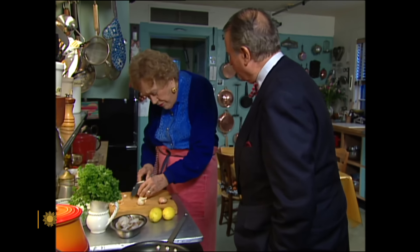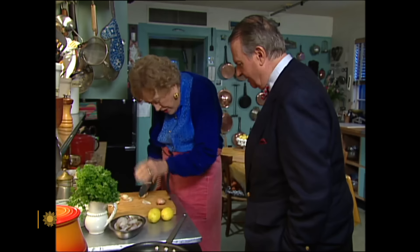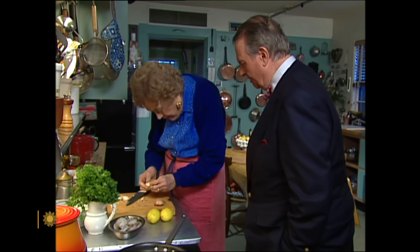First, I'll get the garlic out. You always like to use fresh garlic, never anything like garlic powder or anything? Oh, we never use garlic powder. That's an absolute no-no. A Thanksgiving appetizer, possibly, and you can dream about the rest of the meal while you cook.